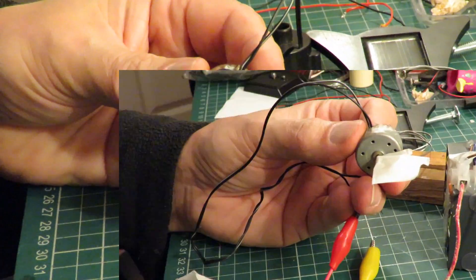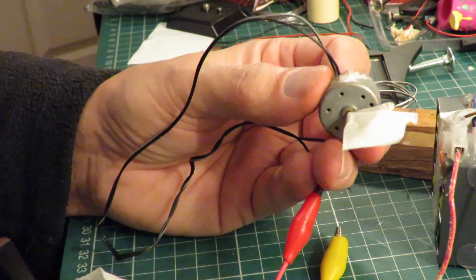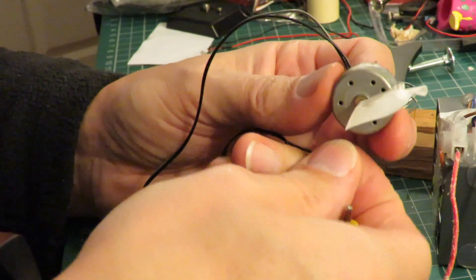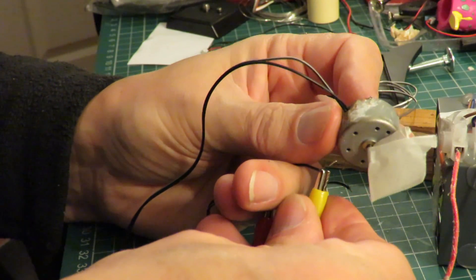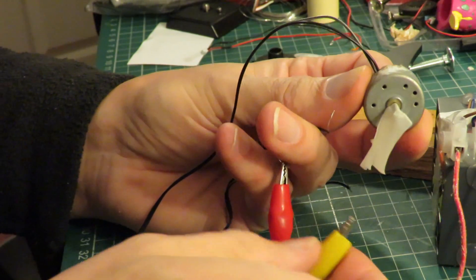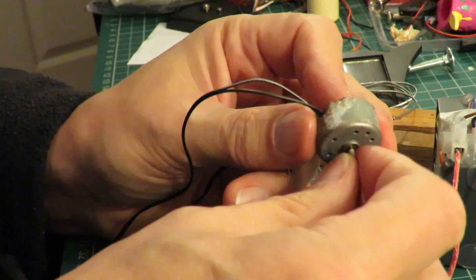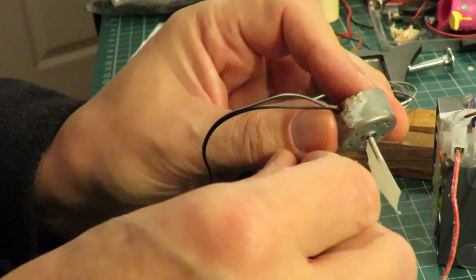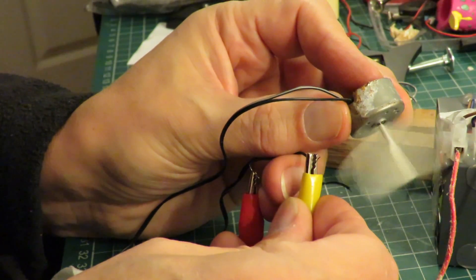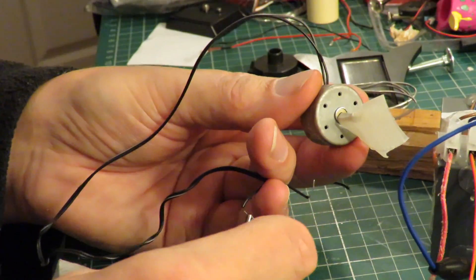I'm going to need to clean those brushes a bit I think. I've just surprised myself. I've put a bit of tape on the front there so you can actually see. We've fixed it — or at least it works. I'm pleased with that.